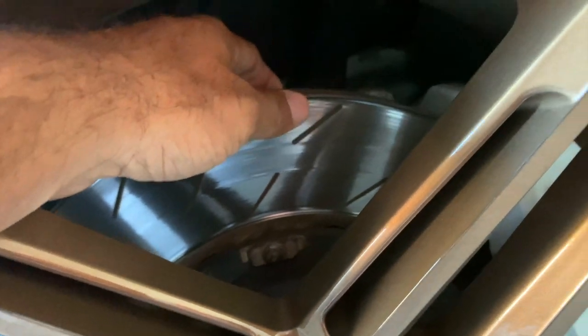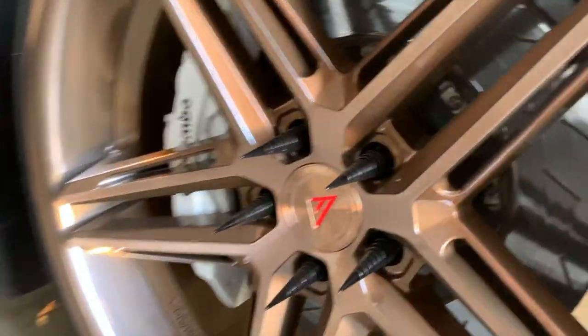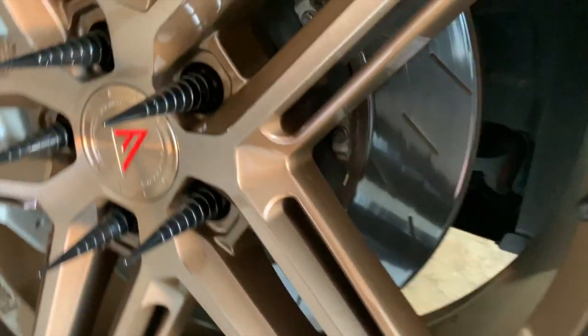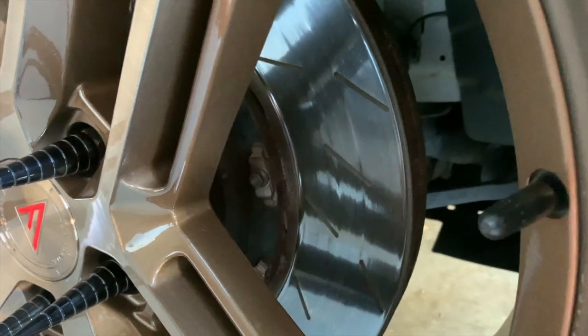Here you can see my current rotors. The driver's side is actually not too bad. However, it's the passenger side that is the problem — the outside isn't bad, but on the inside, as you can see, you cannot see the veins at all. This rotor is definitely done.